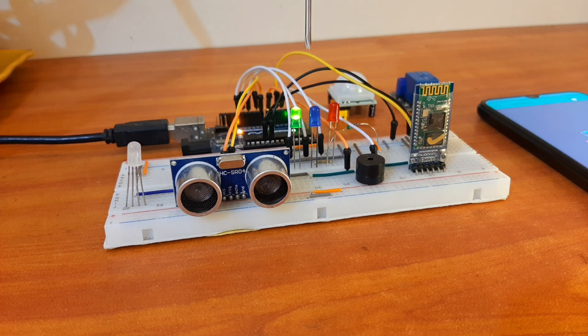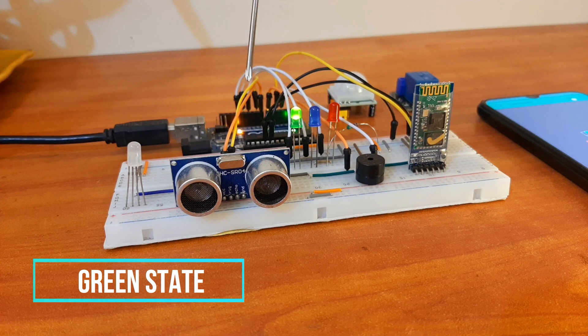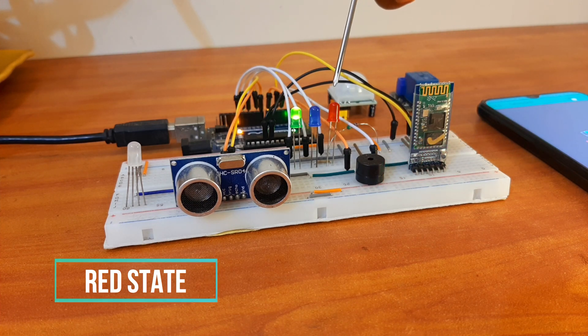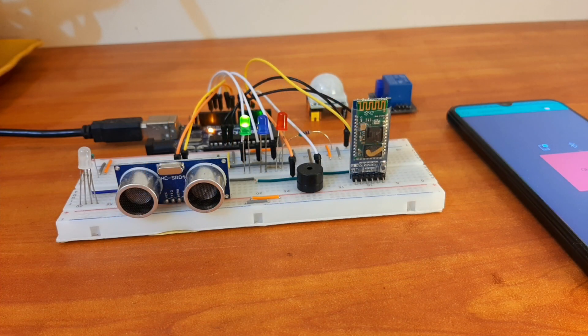These three LEDs show the three states of the doorbell. The green LED shows that the doorbell is operational, the blue one indicates that it is processing the data, and the red LED glows when you cannot operate the doorbell.